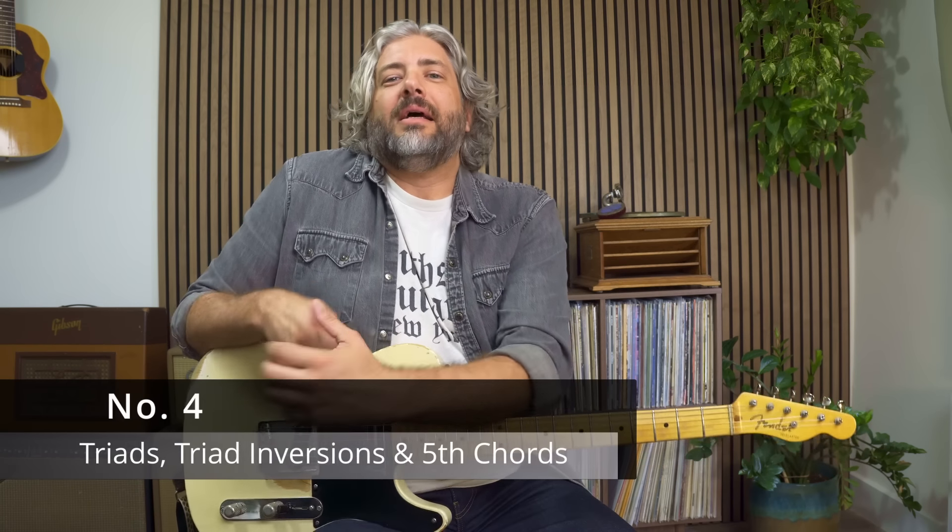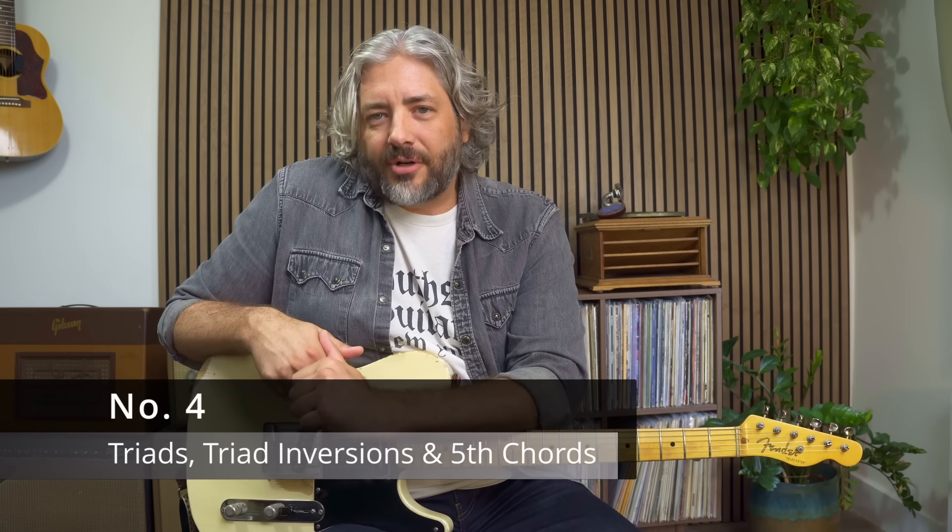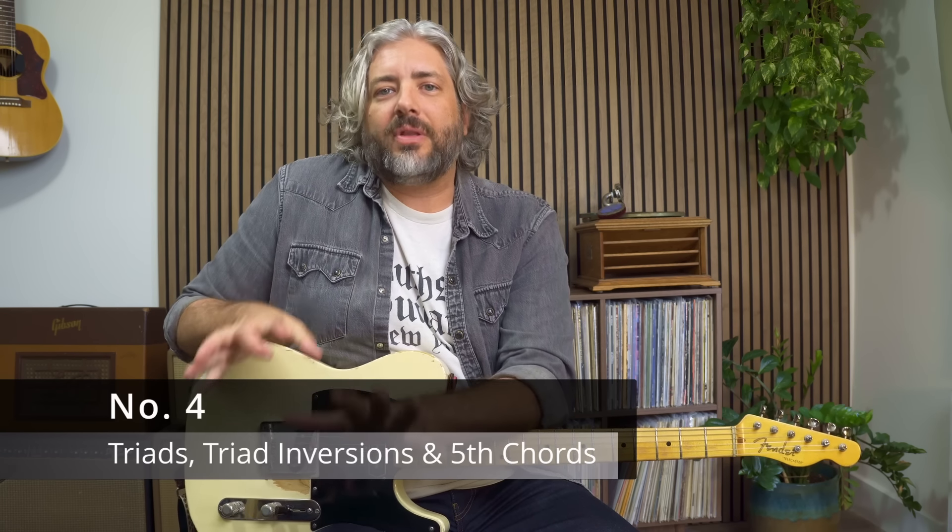Number four: seeing triads, triad inversions, and fifth chords overlapping CAGED shapes. Now it's often easier to work with smaller groupings of notes when you're soloing. This helps you avoid option paralysis, but it also helps you voice lead your ideas in a more natural way.